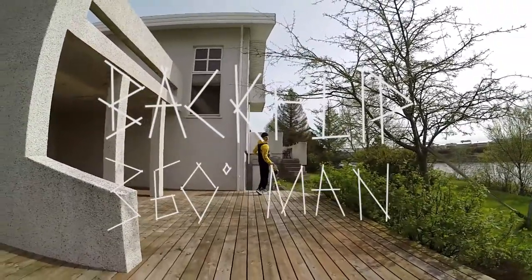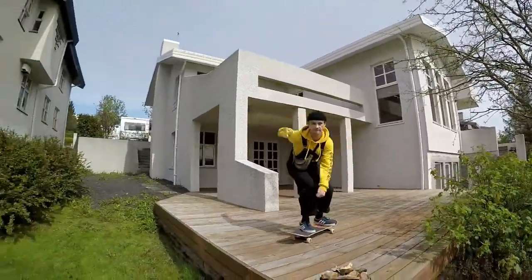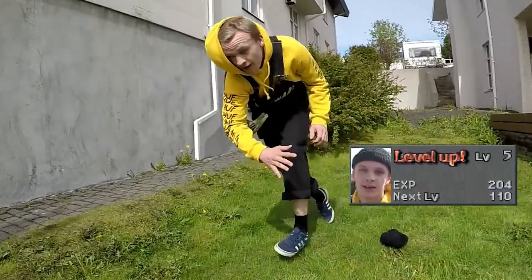New trick — what are you gonna do? Backflip 360! I don't think anybody's done that. Let's see how it goes. Oh damn.